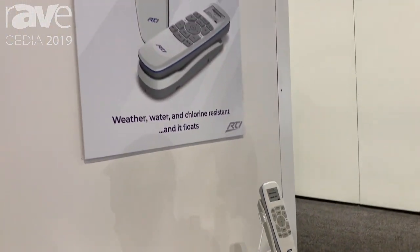The touchscreen is also customizable. It has dual RF, so you can use it as a 433 megahertz RF remote or a 2.4 gigahertz Zigbee remote, which will offer two-way control. Again, this is the U3 remote from RTI and you can go to rticorp.com to learn more.